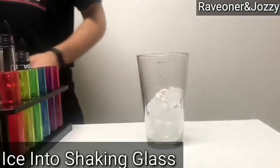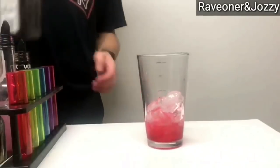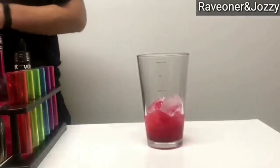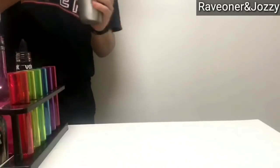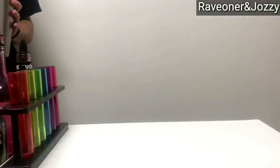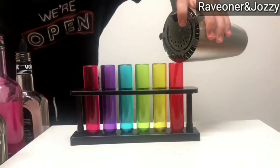You'll see me here add ice to my shaking glass. One part of strawberry liqueur, one part of cointreau, half a part of grenadine. And I'll shake it down until it's nice and done. Give it a good shake. Make sure it's all chilled. Get my test tubes — you see them here — see what I'm going to be using for my shot glasses. And there's Red Lantern.